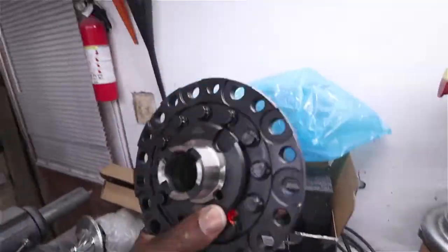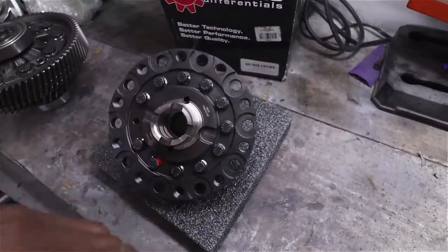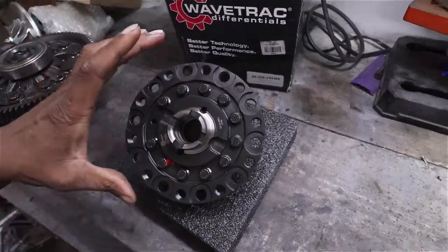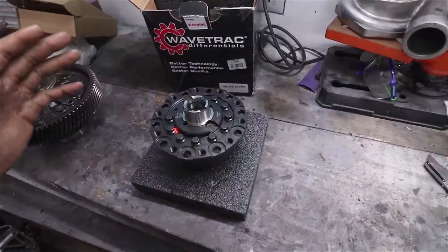With the Wavetrack you can't actually see through the middle of it like you can with some other diffs, which can be a hassle if you break an axle inside of it — you can't just take the other axle and knock it out from the inside. Keep that in mind. The M Factory diff is a straight-through LSD, so if you break an axle you could always hit it from the other side and knock it out.